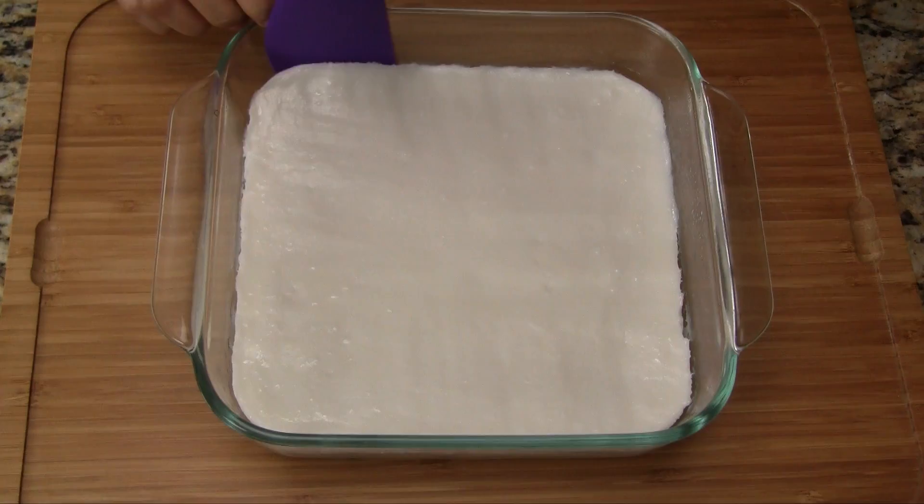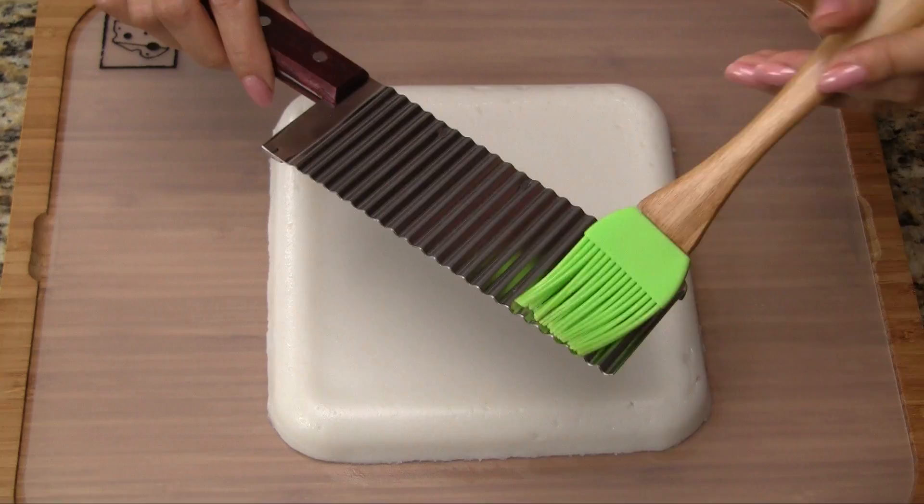Let the cake cool for at least half an hour. Run a spatula around the cake to loosen it from the dish. Invert onto a flat surface and then remove the pan.